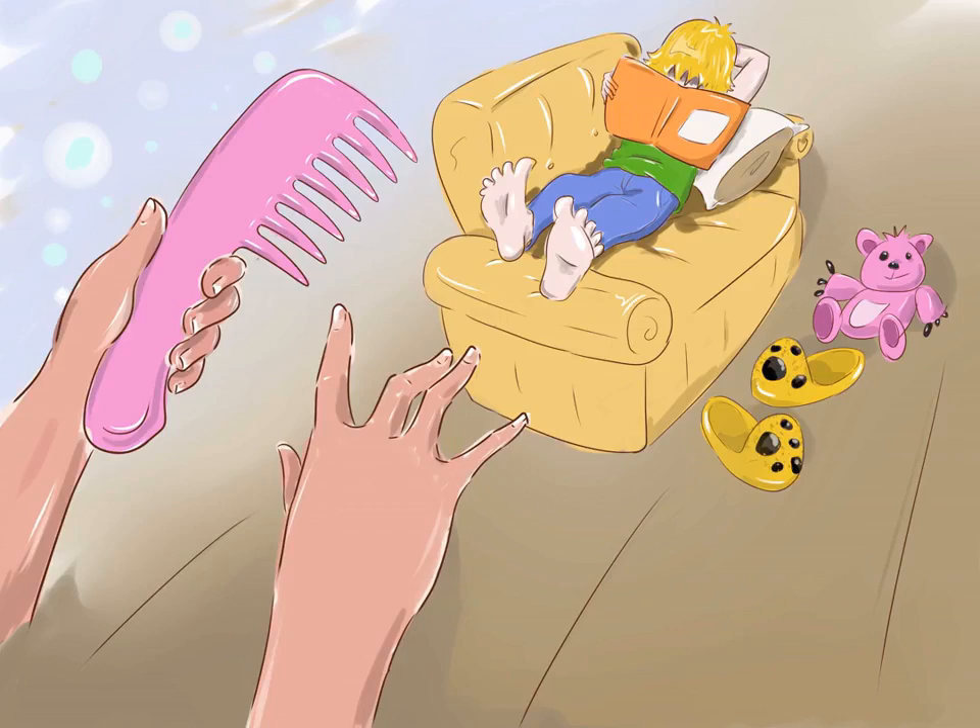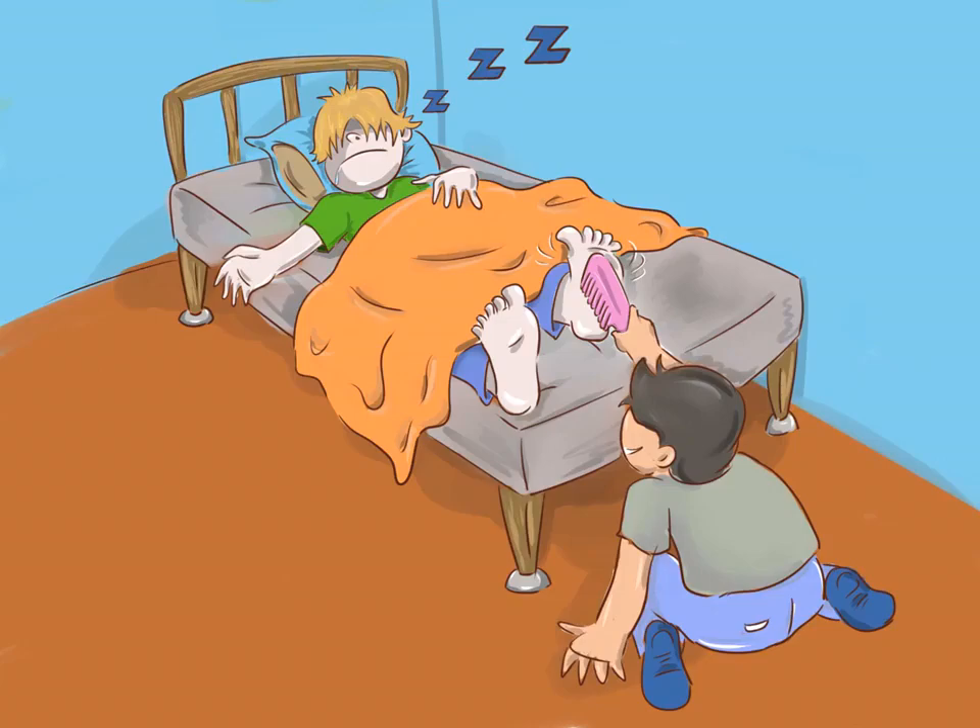Try the sneak tickle attack. When your victim is lying down, the perfect time to tickle a person's feet is when the person is lying down, oblivious, and the feet are already exposed. If the person is on the couch, tanning on a fold-out chair, lying on a picnic blanket, or just hanging out in bed, try to come up to the person and be perfectly natural as you move closer to their feet. You can just start tickling when the person isn't looking — this will definitely surprise them and make them shriek with delight.